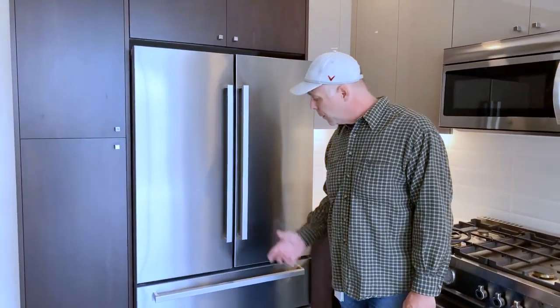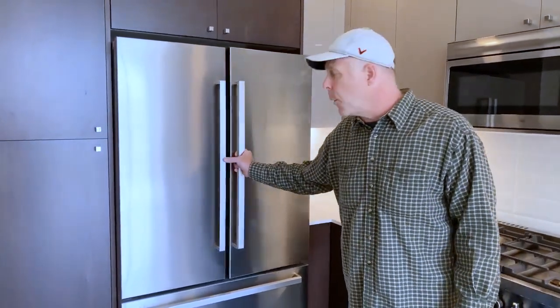Hi, my name is Adam. I manage Rainier Warranty for iSolo Homes, and I wanted to give you an orientation of a refrigerator in one of our homes. We use Bosch and Bertazzoni refrigerators, and this one happens to be a Bertazzoni fridge.